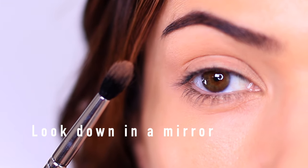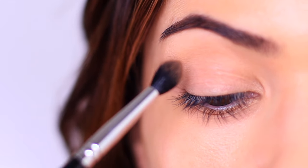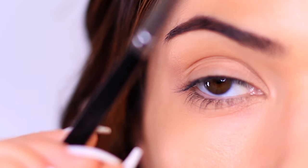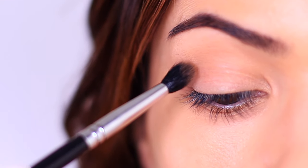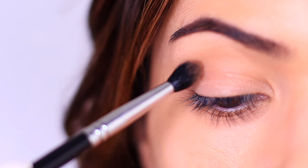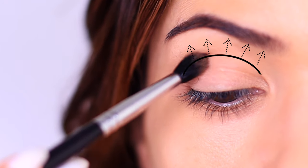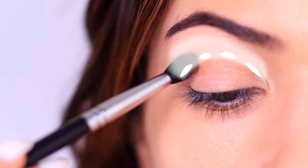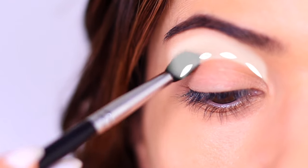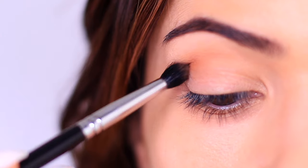I want you to try keeping your eyes open but looking down in a mirror. This allows you to see the shape you're creating while also giving you access to the lid space. Watch for the height of the hand as well — I like to keep it at about nose level, slightly tilted upwards. Now we're ready to apply. We're going to sweep this into the crease line, blending over and back. Think of this like contouring your face or shaping your cheeks with blush — you want to follow the natural curve and shape of the eyes.